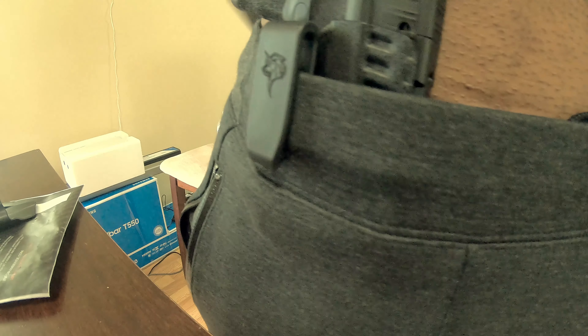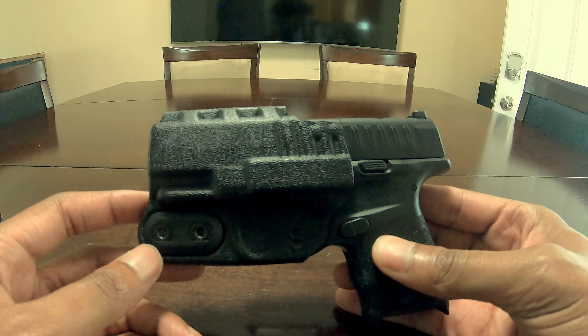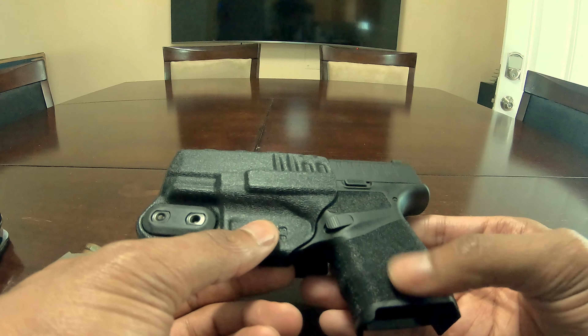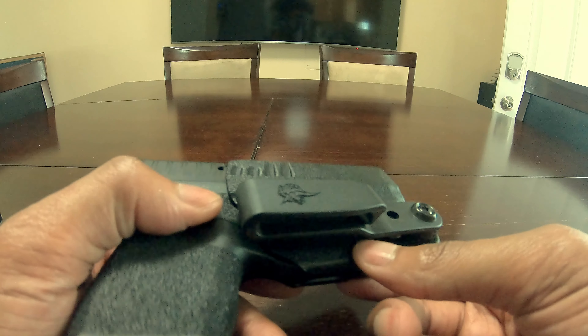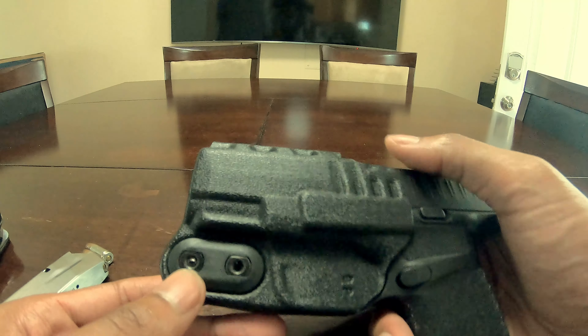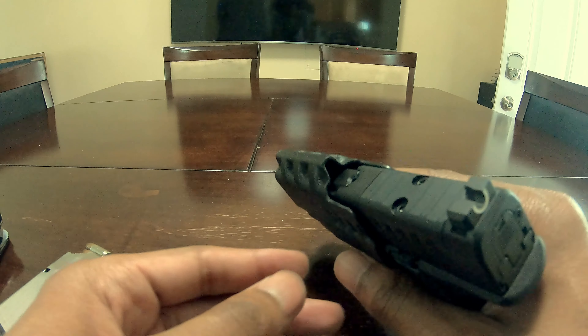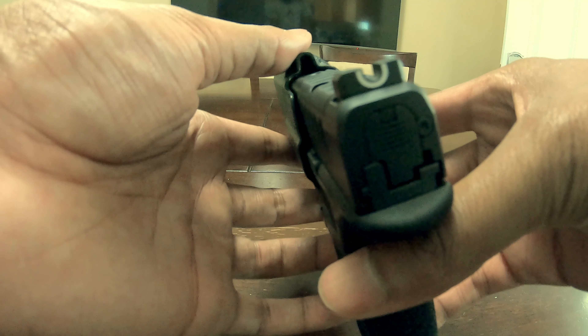It also works for appendix carry since I do switch between side and appendix. Honestly there's no competition on concealment — the profile is just so slim on this one. It kind of almost matches the gun's texture a little bit. They use just enough material to create the holster and nothing else. I also have the Ruger 57, so that's another reason I went with the Pegasus — I have the Pegasus on that one as well. Both holsters were under $30 on Amazon.